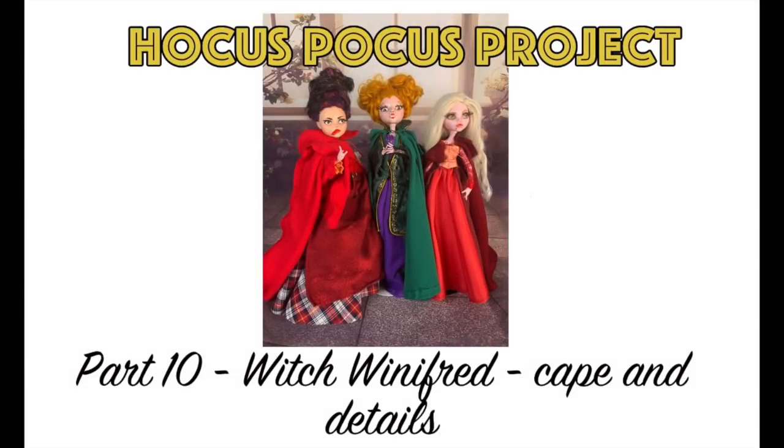Welcome to Artistic Adventures. We're up to part 10 on our Hocus Pocus project and in this one we're going to be finishing up Witch Winifred. We're going to work on her cape — actually made her cape off camera — but we're going to be working on her overrobe and the details to that, and some eyelashes at the end.